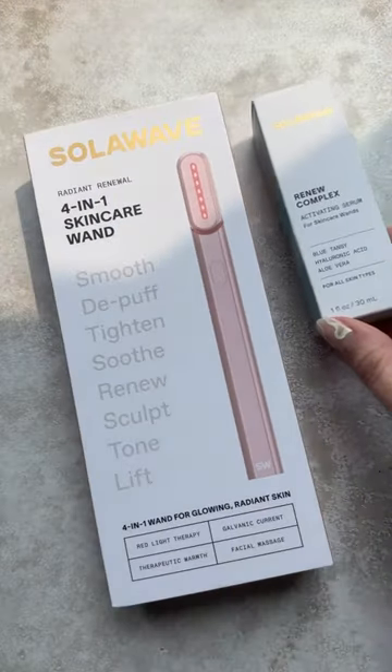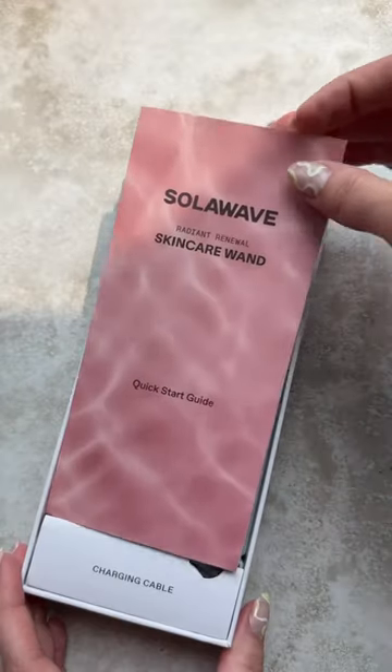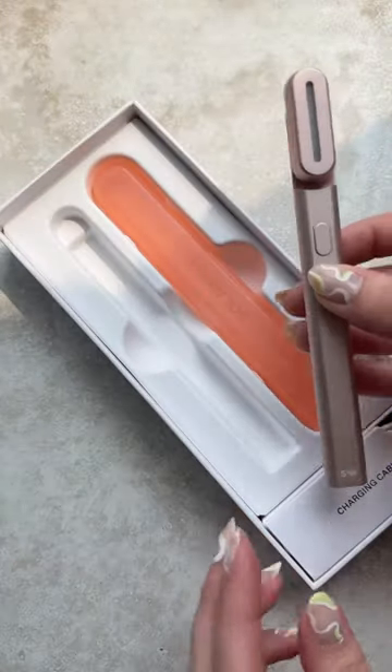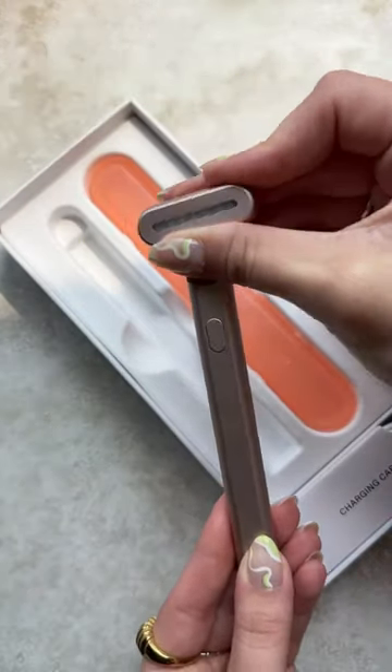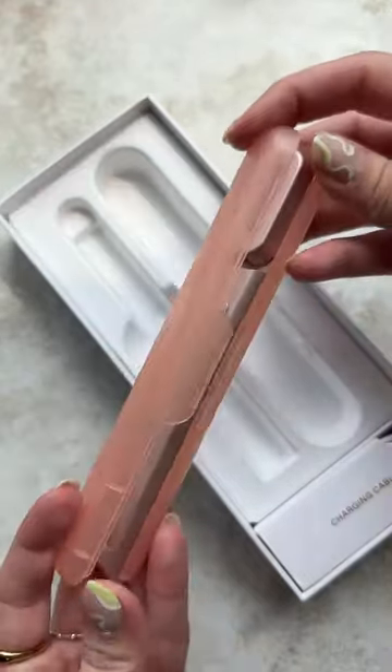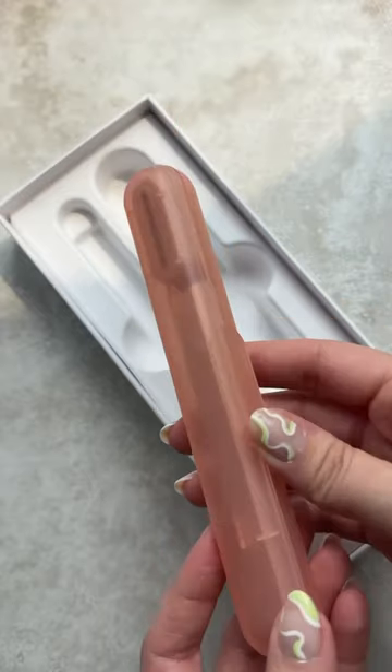I want to show you an amazing tool I just got: the Solo Wave Radiant Renewal Wand. You guys know how much I love LED therapy for my skin — this is my new on-the-go, easy travel essential. LED is amazing for reducing fine lines, wrinkles, dark spots, just about everything.